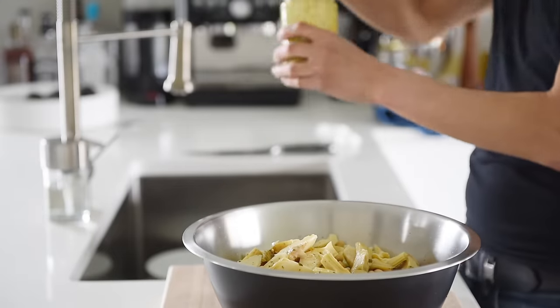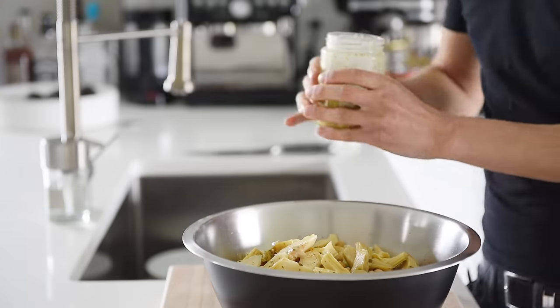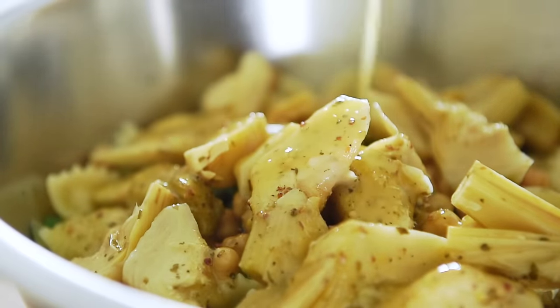Start by pouring in half the dressing — you can always add more, but you cannot take away. Alternatively, you can mix the salad without the dressing, plate it, and then pour the dressing to serve. Mix.